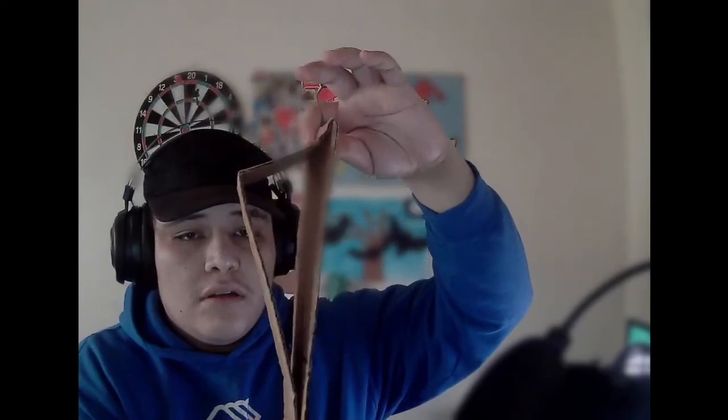It helps if you have a little flap on it like this, just to put it like that, so there's more placement of it. Just glue this side onto the cricket bat.